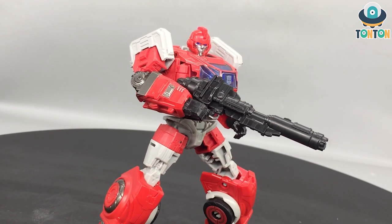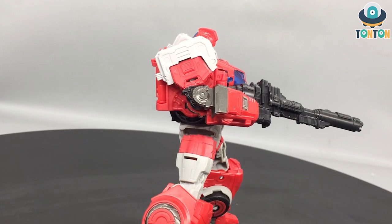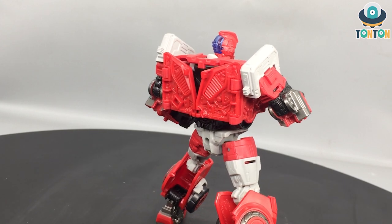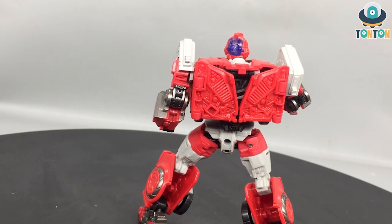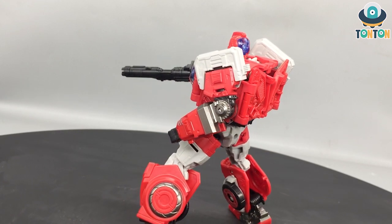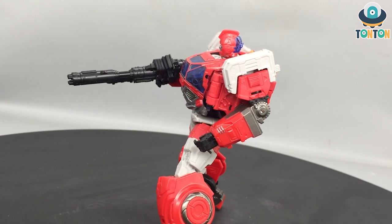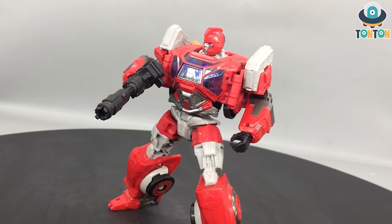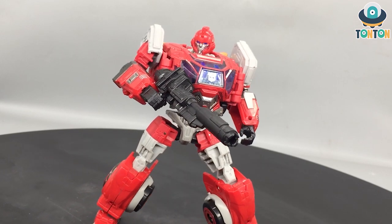So in summary, should you get this guy? Well, if you are a hardcore fan and you're gonna complete the whole Cybertronian line, definitely get this one — it's a really nice figure. But if you just want one figure, I think it comes down to which color you prefer: white or red. That's just the case here for Ironhide and Ratchet — you can have one or just have both like I did. This is a really great figure, and that will be it for today guys. See you later, Thornton out.